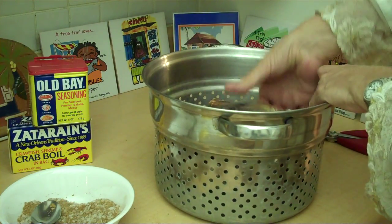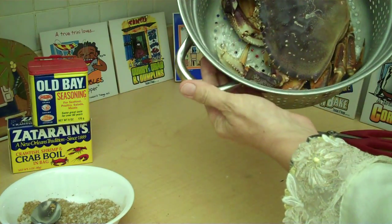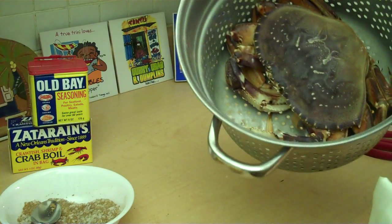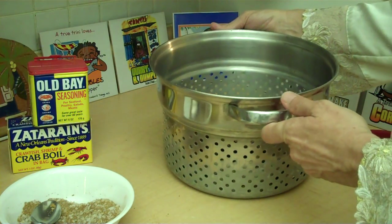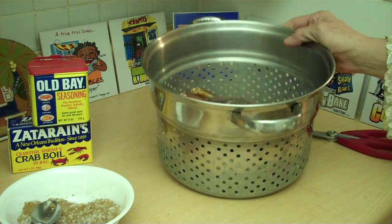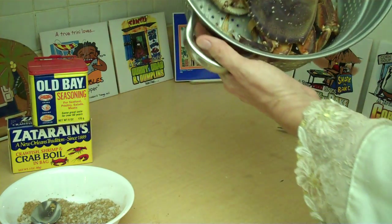So you're going to steam him in there for about 20 minutes. And enjoy — put down a nice newspaper. I think that should be pretty good. Enjoy your crab. I would say it's going to be the most beautiful crab in the world.